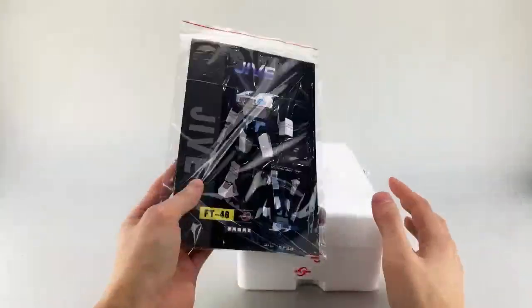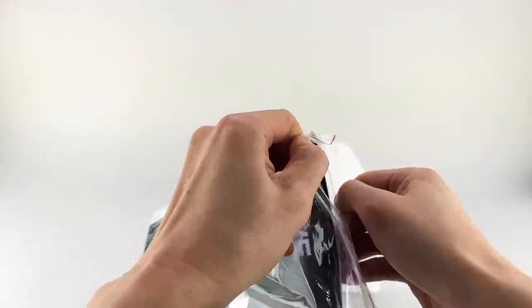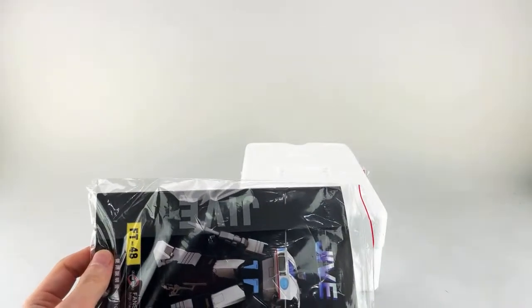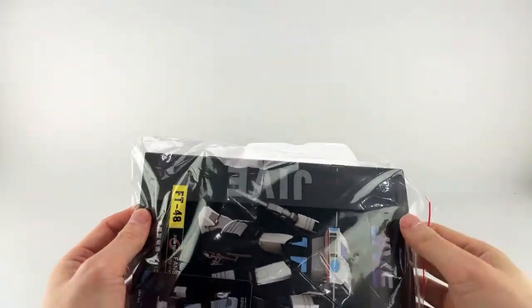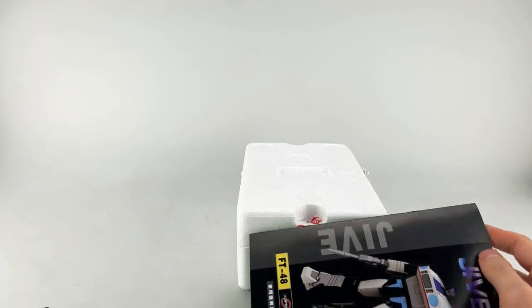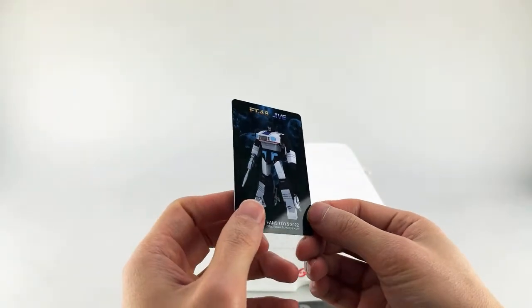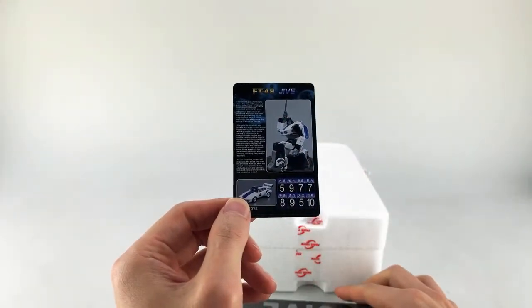Let's get him out of his styrofoam casing. He does come with the traditional instructions and stack card — a nice plastic stack card. The bio does look correct, so that's good.